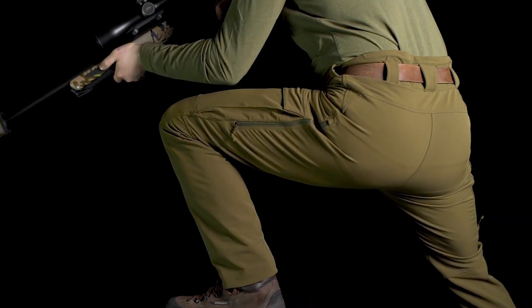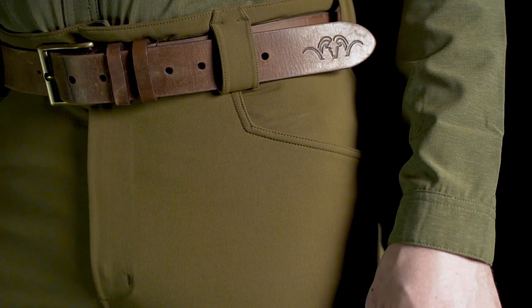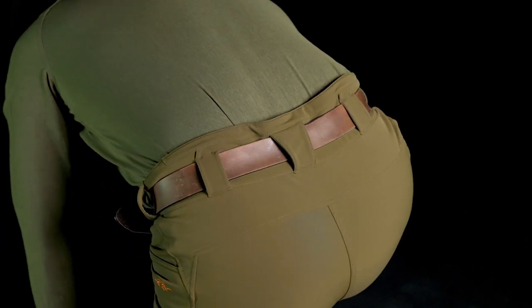The Resolution pants are made from a very stretchable double weave fabric, meaning the face is highly durable and has a smooth surface, and the back side has a softer and more lofty weave for higher comfort and faster moisture absorption. The face side of the fabric is treated with a DWR and is wind resistant and highly breathable.